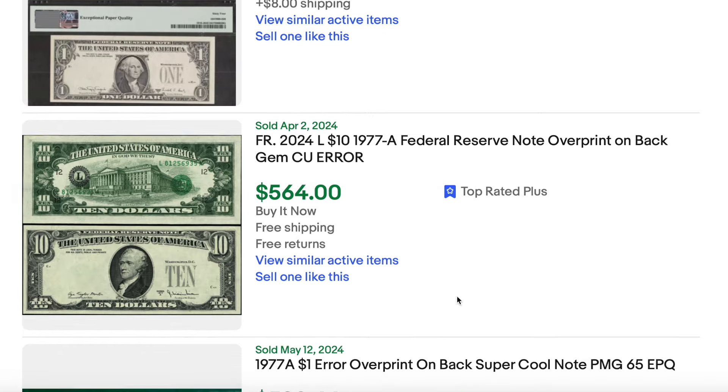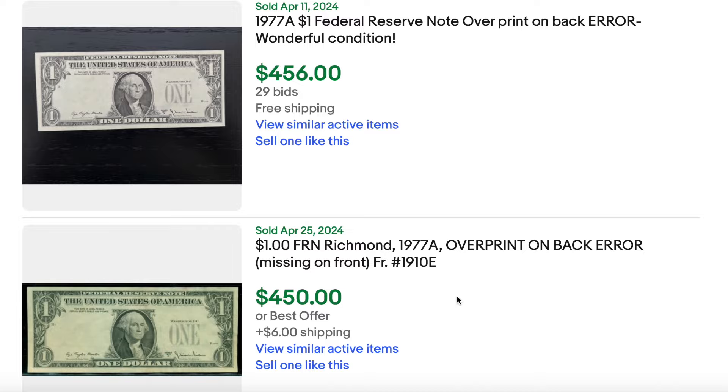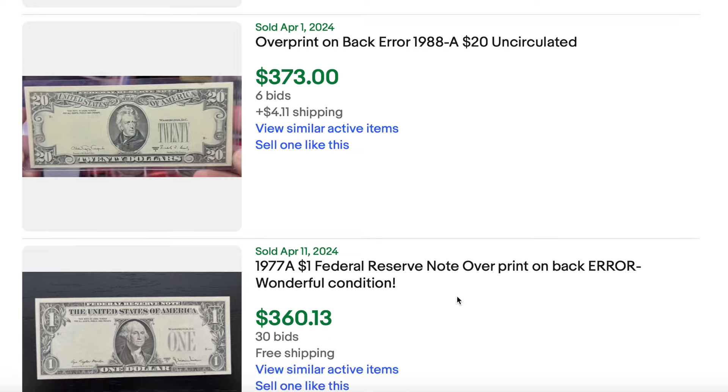This is a really easy error to spot. I hope you can use this information to make a little bit of money next time you're out there searching bundles of bills. We'll see you next time. As always, happy hunting.